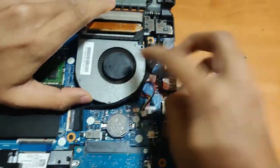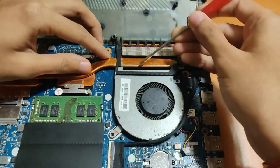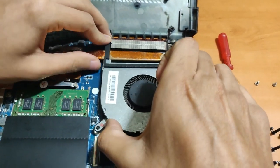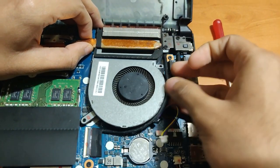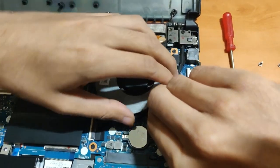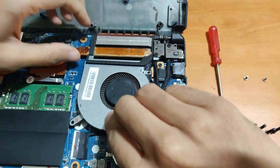Now you can see the fan is slightly loose here, but part of the fan actually ends under the heatsink. For that, you've got to lift the heatsink a little and slide the fan out slowly and carefully.